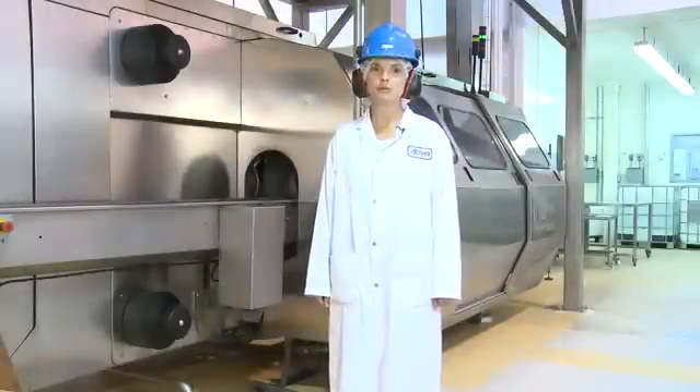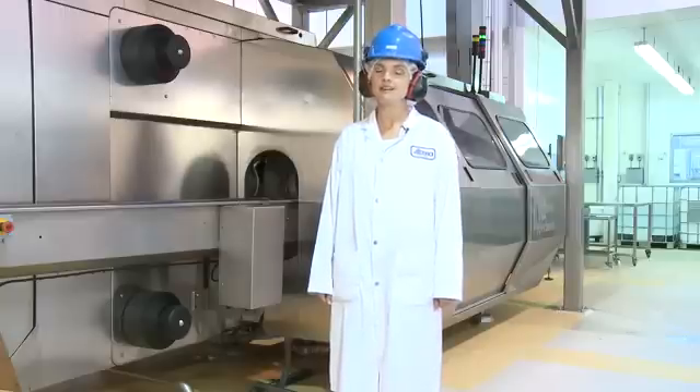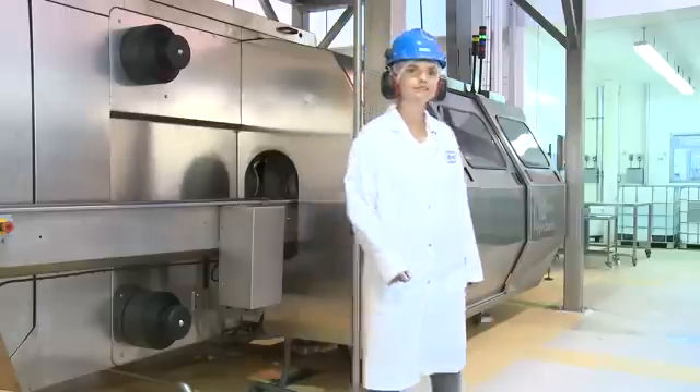Hi, my name is Dana Pierce and you're joining me at the Food Processing Development Center for a high pressure processing demonstration. Please come over this way with me and we'll start.